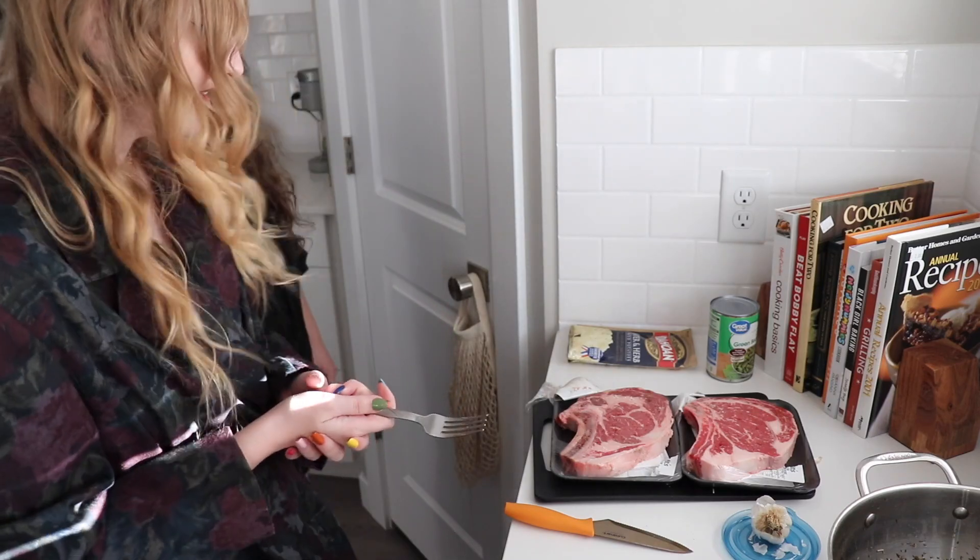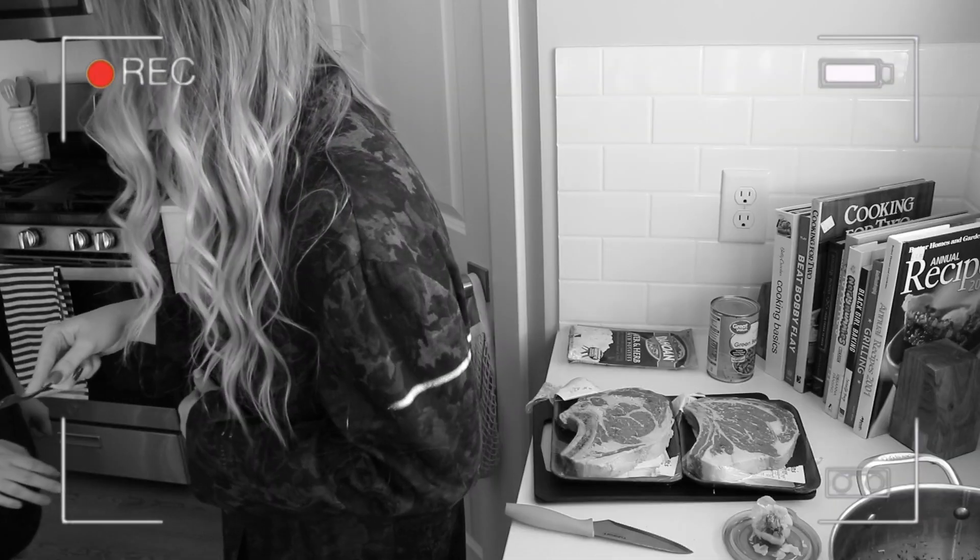Don't go too hard on it. I wasn't — it was gentle.